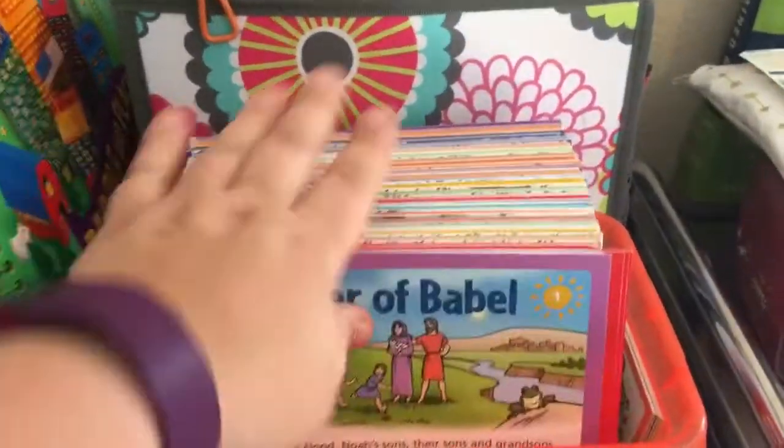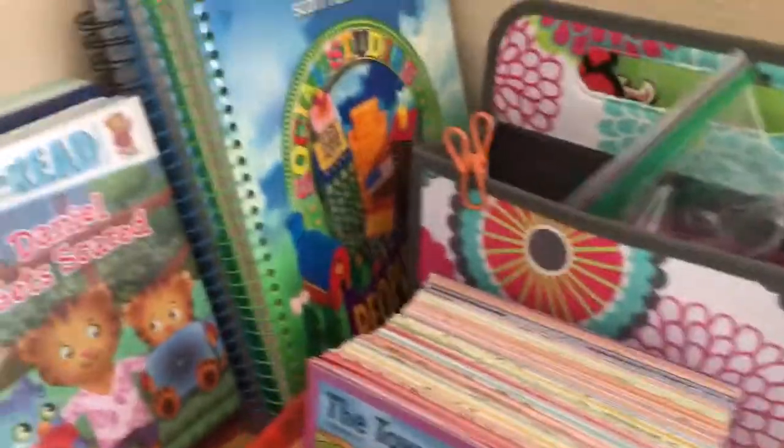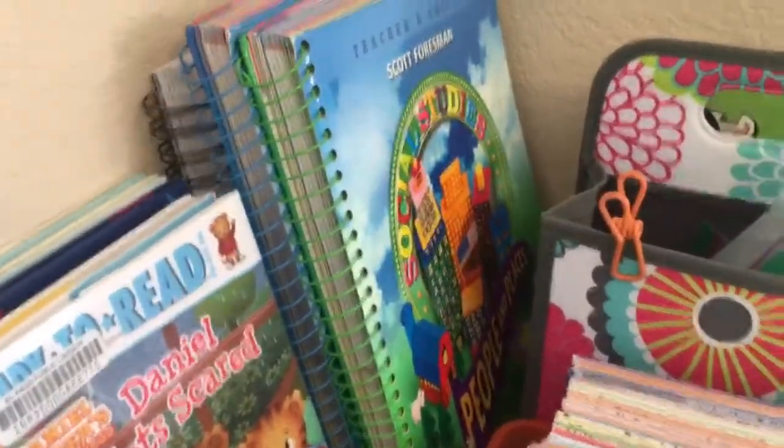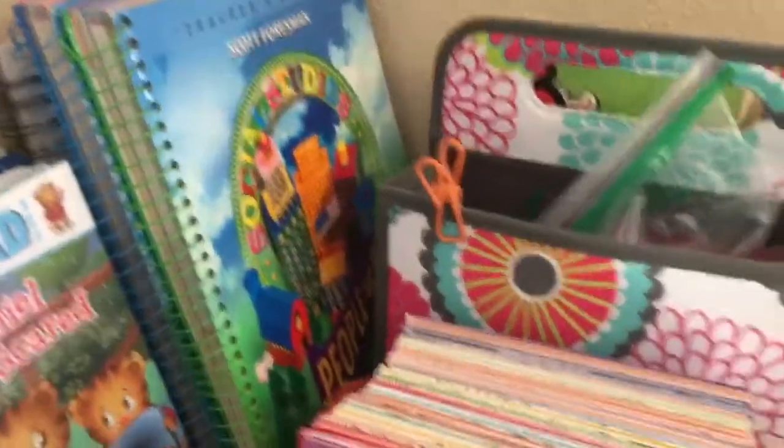Up here I have our Great Bible Adventures we're doing at the moment — right now we're studying miracles in the Bible. There are calendar pieces, character cards from last year that I plan to redo next year, and my new planner that I'm super anxious to get into.